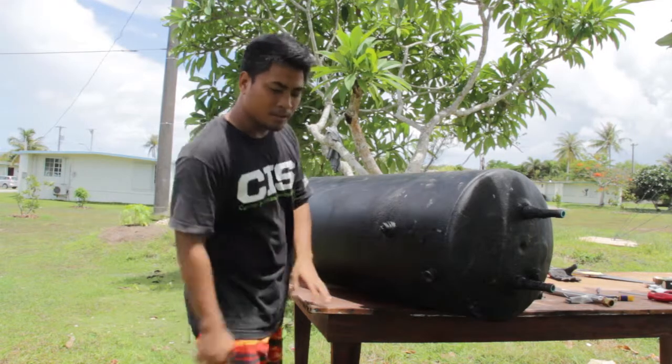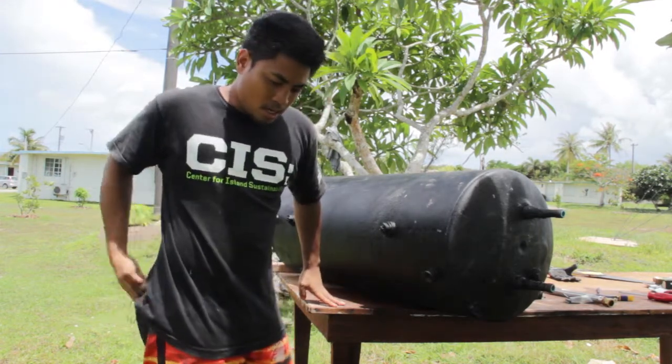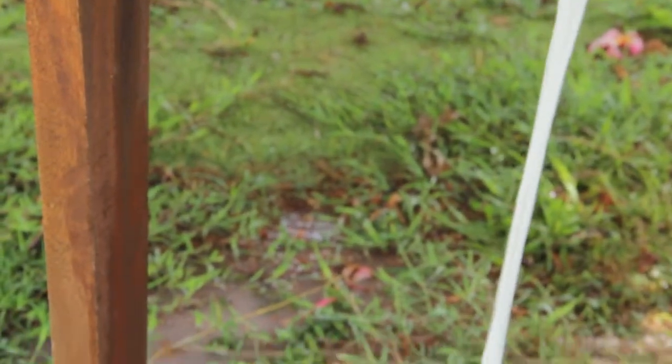I'm going to tilt it down right now and you're going to see what kind of water comes out of this. That's Guam water — just to let you know what to look out for — but it looks good.